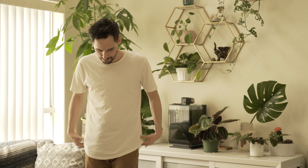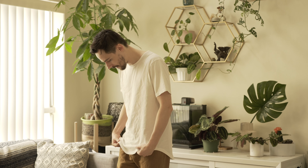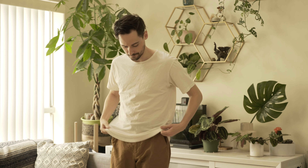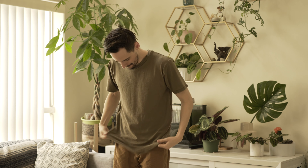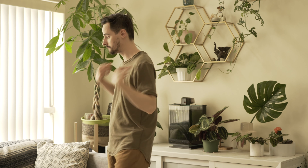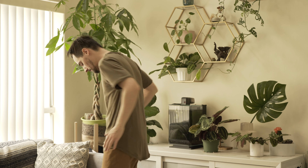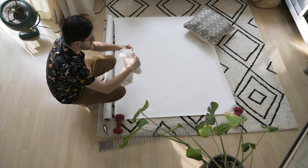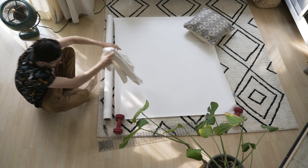Hey guys, so today I'm going to be making a t-shirt. I like this white t-shirt that I have — it's kind of hard to find the same one again. I made it out of merino wool, which is kind of my favorite material right now. It's good for everything: it's antimicrobial, it's natural, it keeps you warm in the cold and cool in the heat. So we're going to get into it.